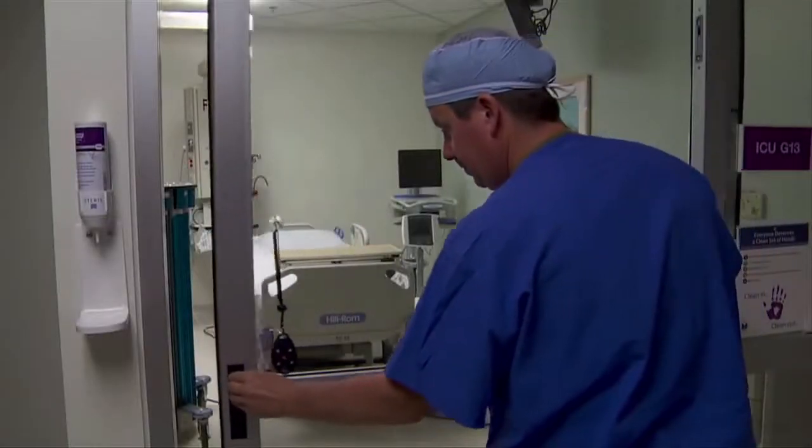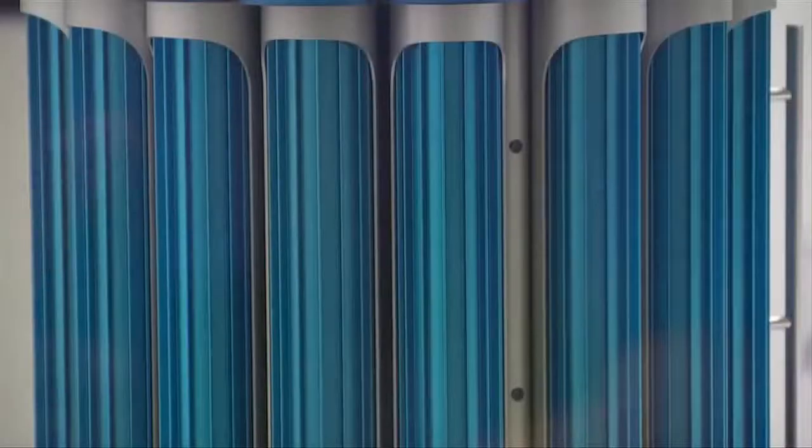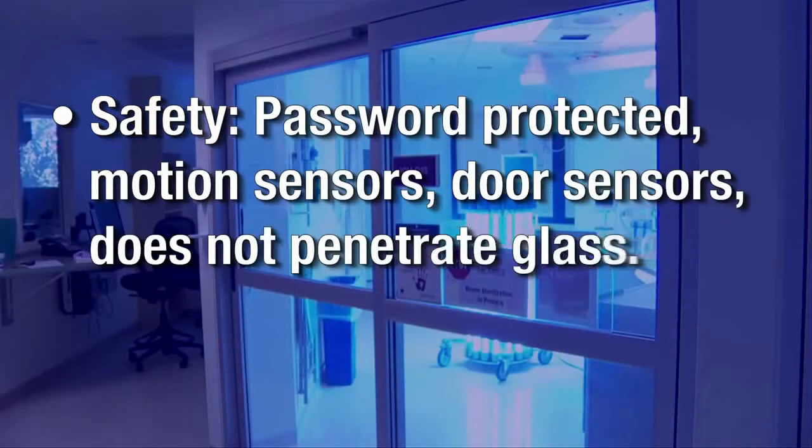And finally, there are numerous safety features in place with the IRIS system. IRIS only works in a locked room and turns off if it senses motion. The units are password protected, contain motion sensors and door sensors, and the UV light does not penetrate glass.